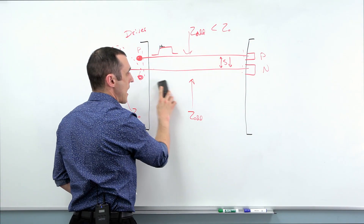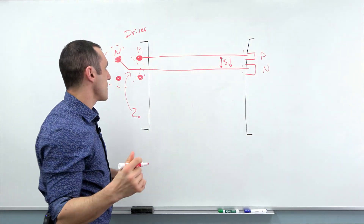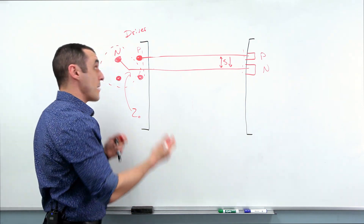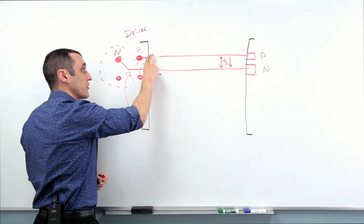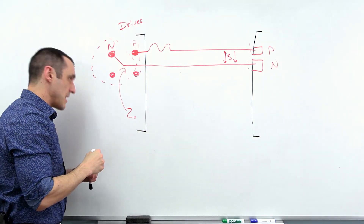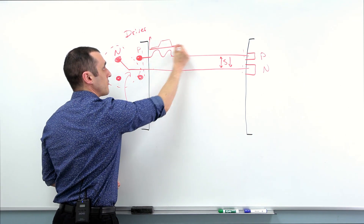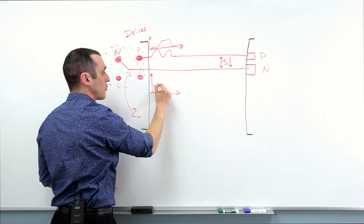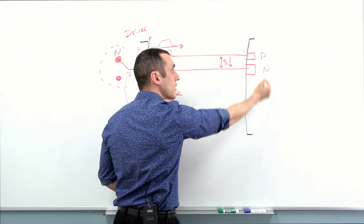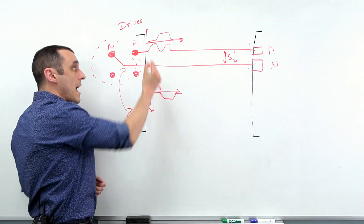Now let's look at what happens when we apply some length compensation near the driver. This is one of the reasons I tend to say you should put the length compensation near the driver — because typically in packages with differential pairs, this mismatch does arise near the driver. The idea is you delay this side of the differential signal by just enough so that once the negative polarity signal reaches the coupled region, they are now lined up again. When they are received at the far end of the interconnect, common mode noise can be sufficiently cancelled and you're able to recover the signal properly.